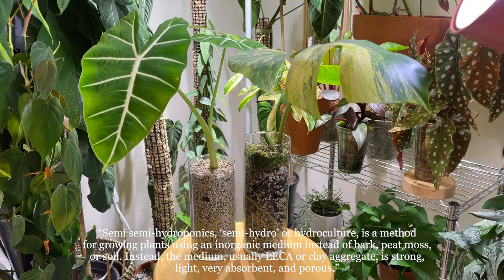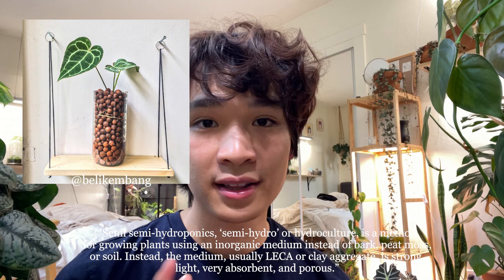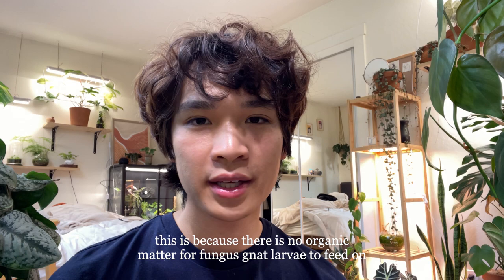Semihydro is a term really only used in the houseplant community to describe the method of growing plants in a media that is able to hold air as well as water. For example, growing plants in LECA or in perlite would be semihydroponics. It's less messy, watering is more straightforward, it's difficult to get root rot, it's hard to over-water, and you normally get less fungus gnats.